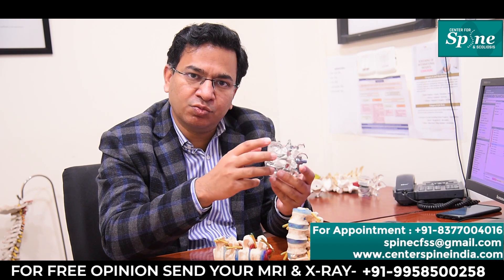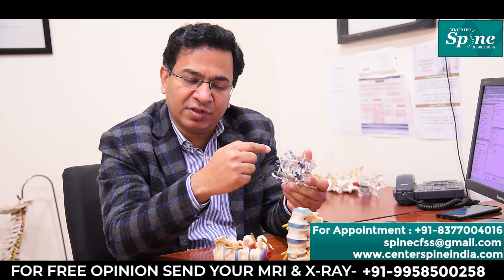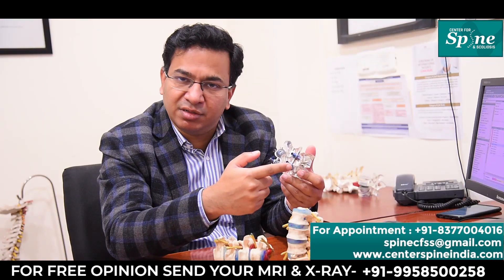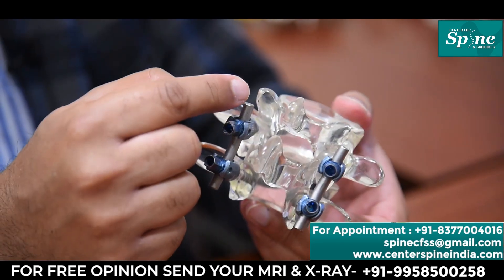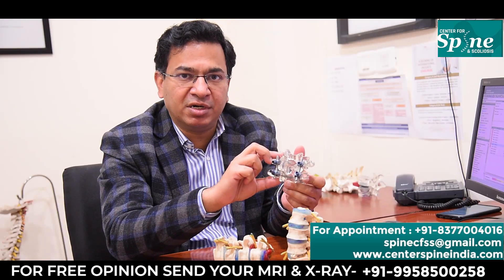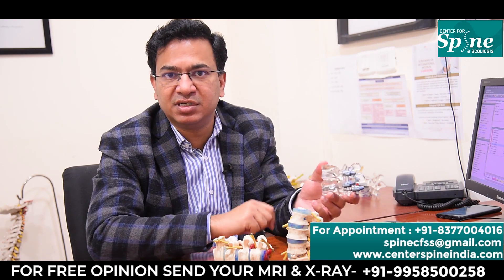We fix these two bones with the help of screws. In each bone we put two screws — one on the right side and one on the left side. Similarly, we put two screws in the bone below, and we connect these screws with the help of two rods on each side, which stops the movement between the two bones and prevents any slippage of the cage.